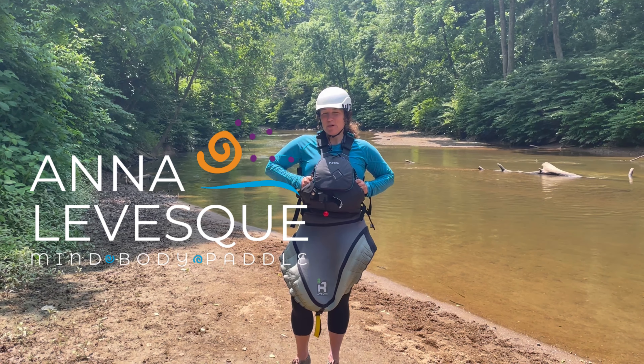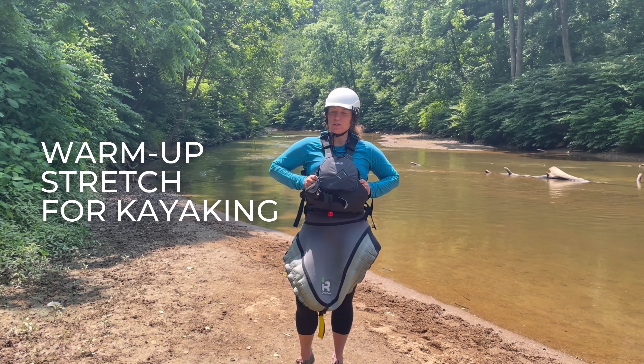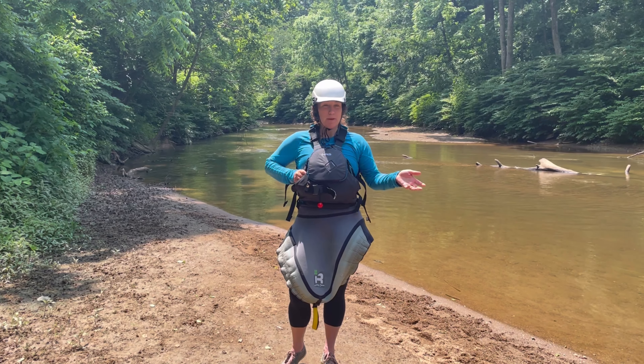Hi everyone, my name is Anna Levesque from MindBodyPaddle.com and author of Yoga for Paddling. Today I'm going to lead you through a short warm-up for your paddling trip, or you could use it when you get to the takeout after you've been paddling.